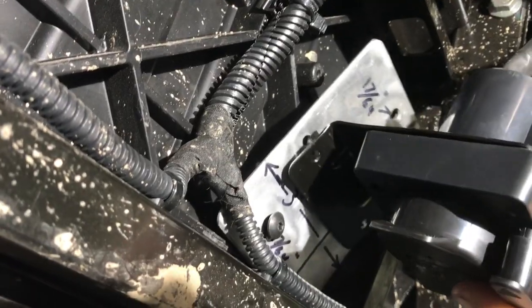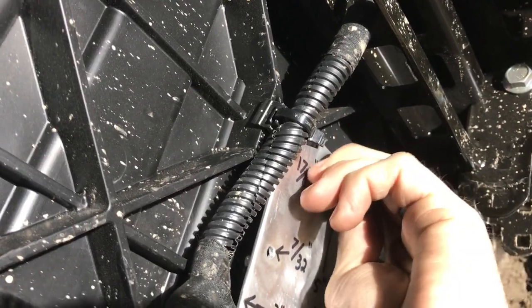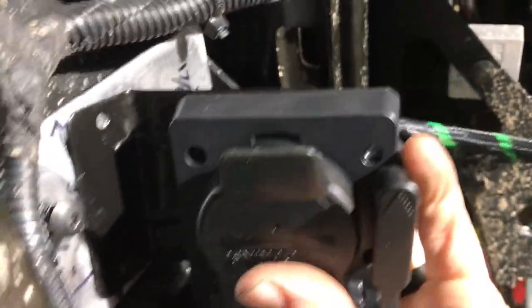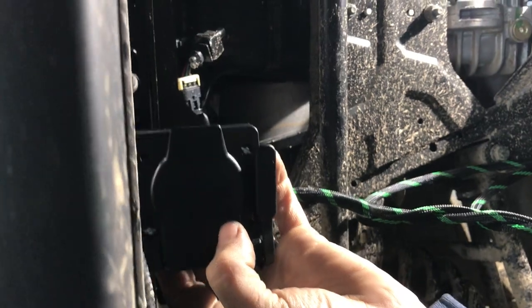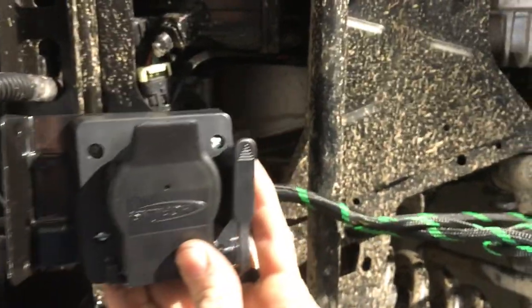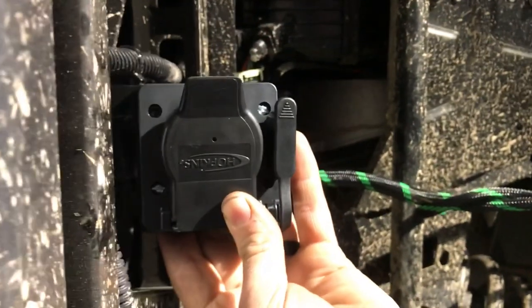The drill bit we used on this one is going to be 17/64ths — that's 30/32nds. These two side holes are what the actual bracket is going to mount to. We're gonna have two stainless steel screws going up in there. If the bracket was at a 90-degree angle it's gonna be a little bit rougher to get that big plug in there, so that's the reason why we've bent that bracket down just a little bit — that's gonna let it clear the bed.